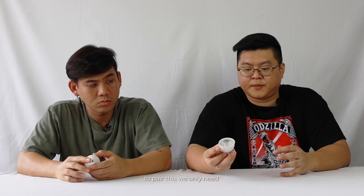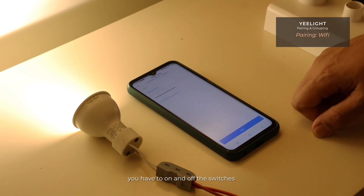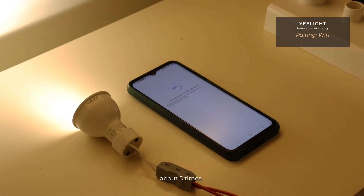For the E-Lite, to pair it you only need Wi-Fi. You turn the switch on and off about five times, and then it will pair to your app.